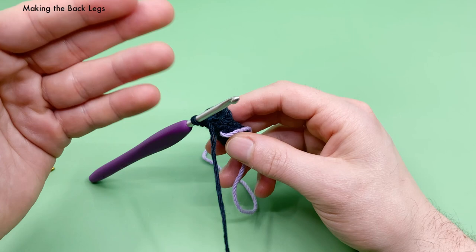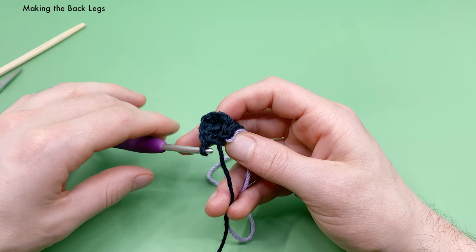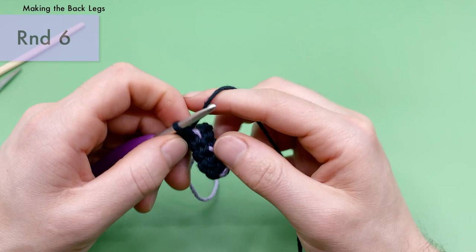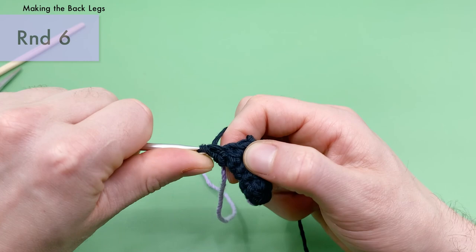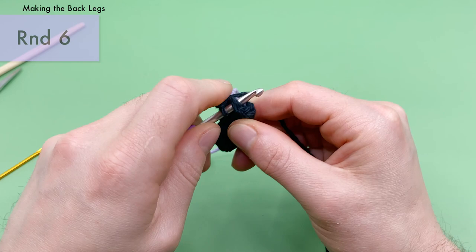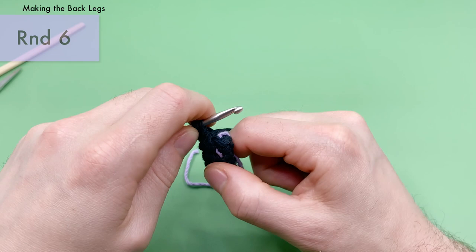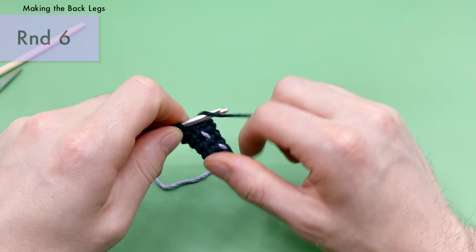For round six of the back legs, nice and easy — just a single crochet into every stitch around. Skip your stitch marker and work eight single crochets total, making sure you're working under both loops for every stitch. That's one, two, three, four, five, six, seven, eight — completing round six with eight single crochets.